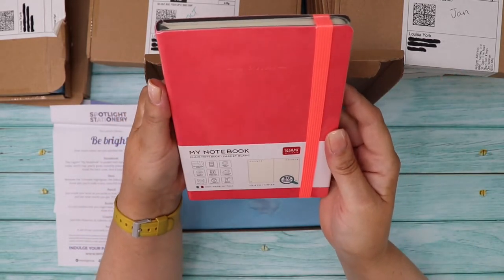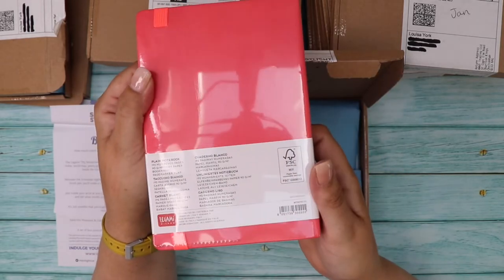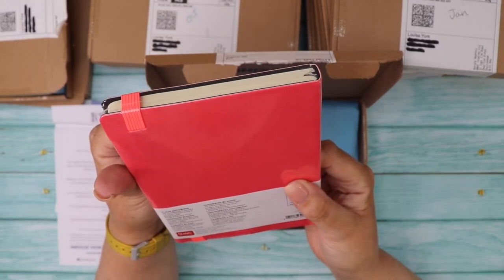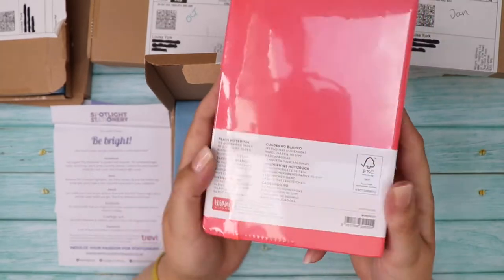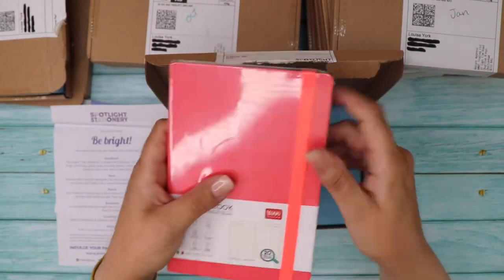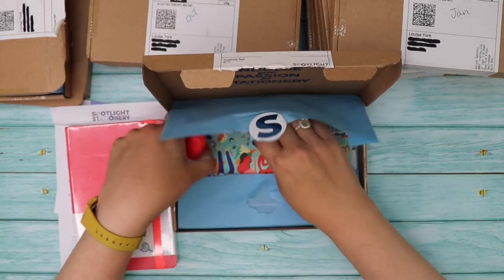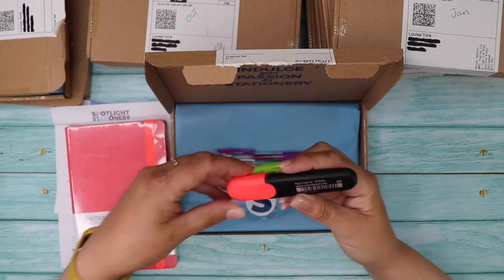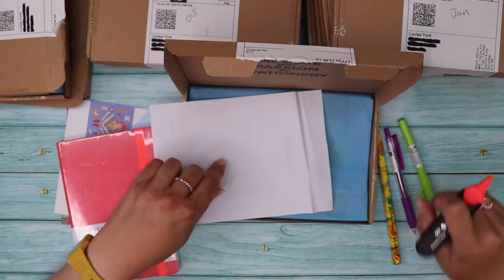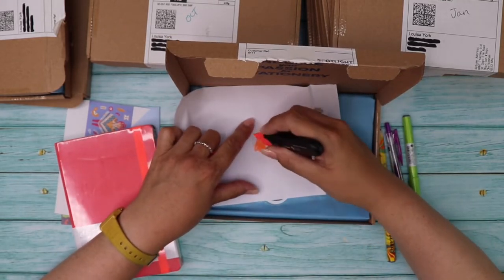We have a Legami Milano plain notebook, 192 pages, ivory paper — good for sketching and general journaling. It's a nice bright pink with a neon elastic strap. We've got some bright pens including a highlighter in white-orange color — it might have dried up after being in the box for a year.